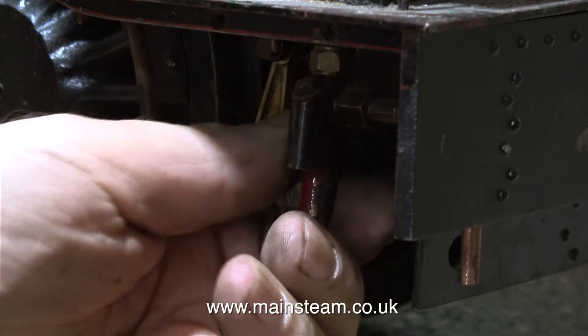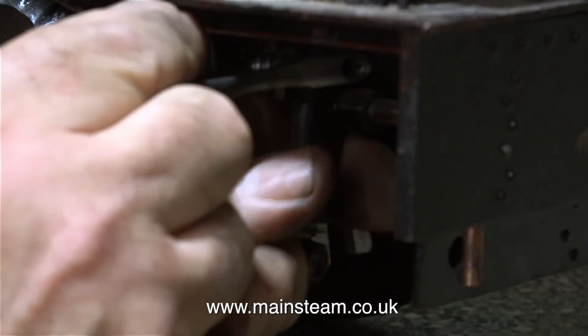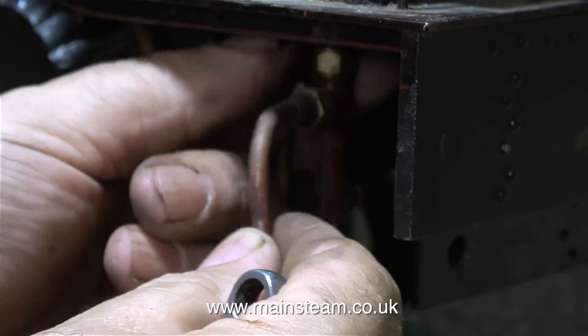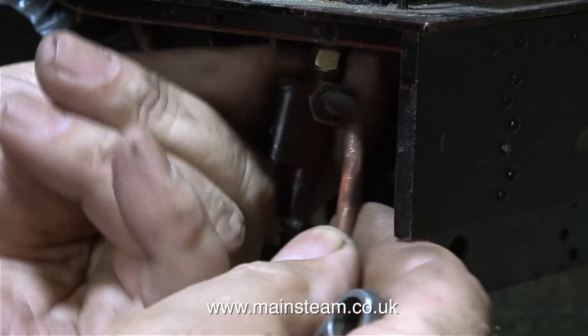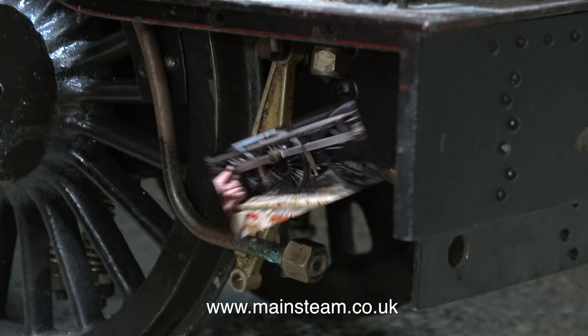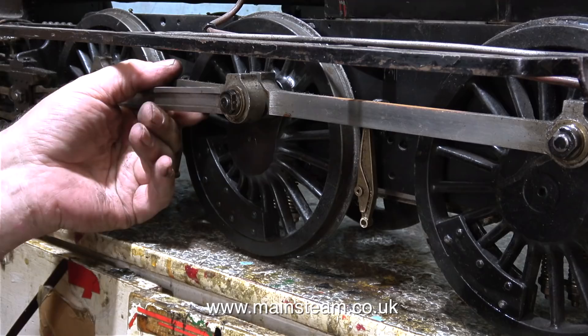But before I can do that, it has to come apart, after which it will be cleaned and thoroughly degreased. Here's one of the injectors being removed. These are not what I expected — they're actually vertical injectors, and I don't normally see these on locomotives very much. They're usually fitted with the horizontal type. I'm quite pleased with the mechanical condition of this engine.